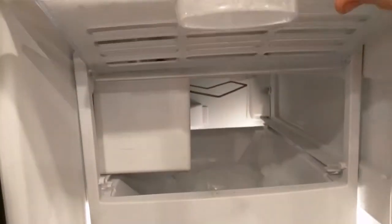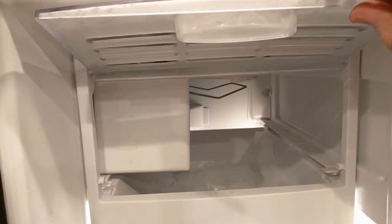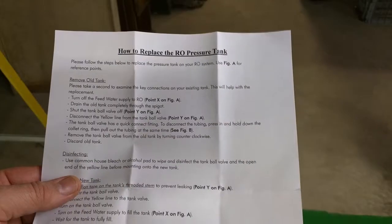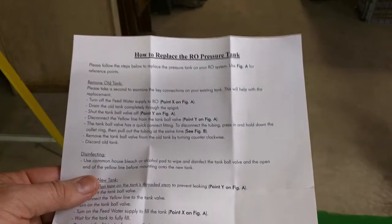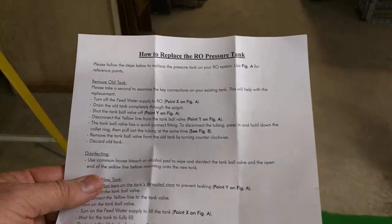I'm also making sure that my ice maker is shut off. If you have a valve, make sure you shut that off to the ice maker. The instruction sheet says to turn off the water feed supply as the first thing to do, then drain the old tank completely through the spigot.